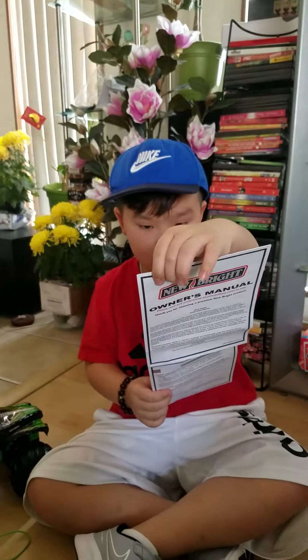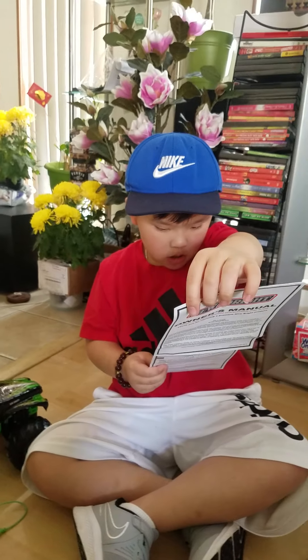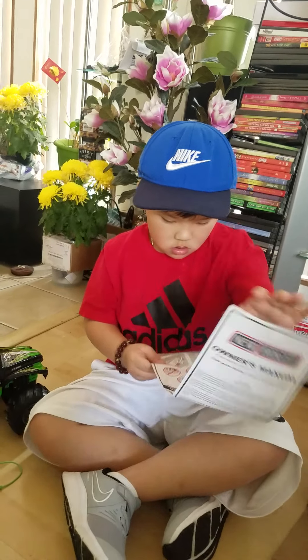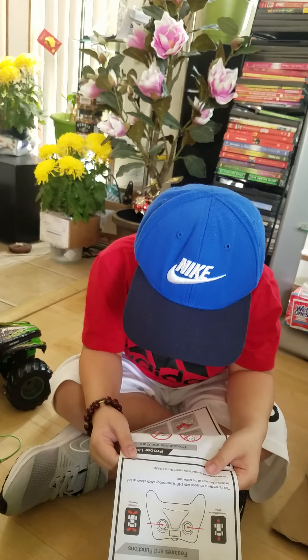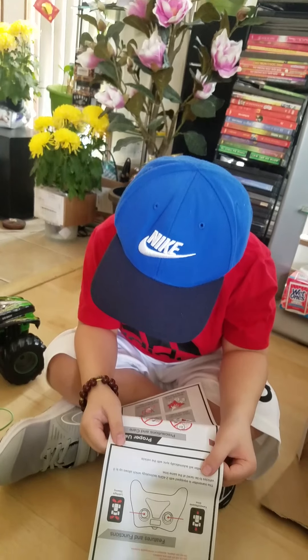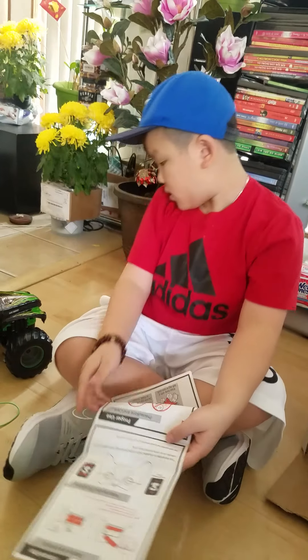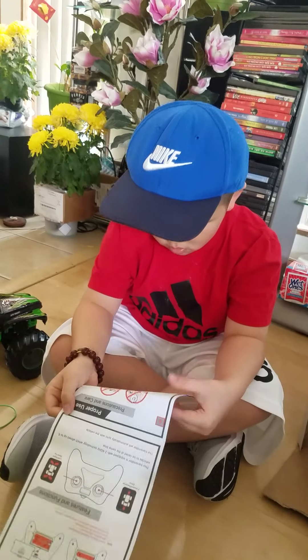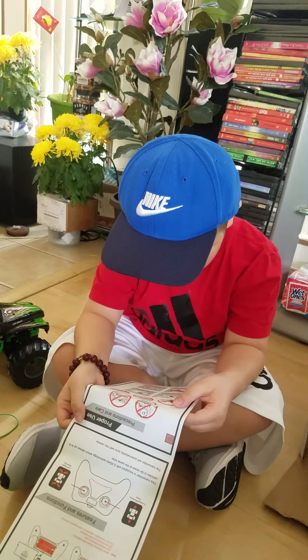Oh. Hold on. Put all the box away. So many boxes. Oh, Jonathan, I like your new shoe. You look so nice. Jonathan, you forgot your hat in my car. Really? Yeah. Okay. I'm gonna try to hide my hair on the car. There's a new truck.